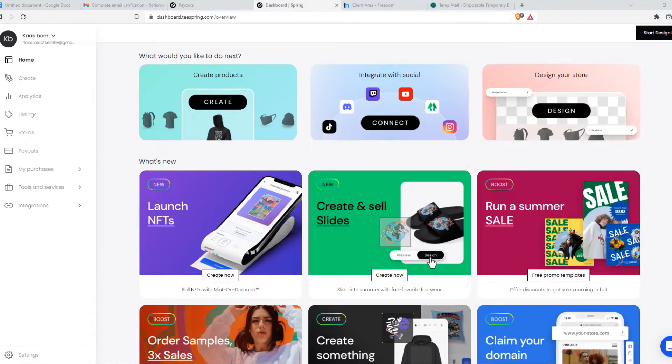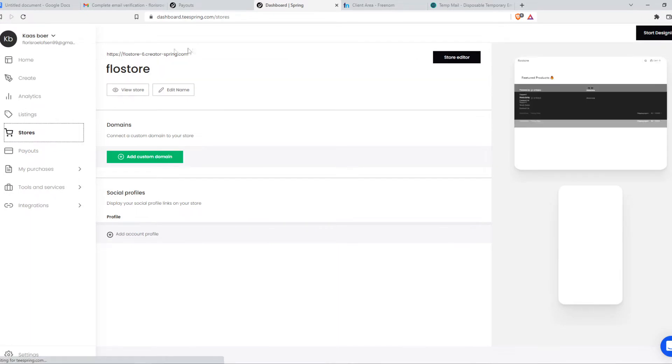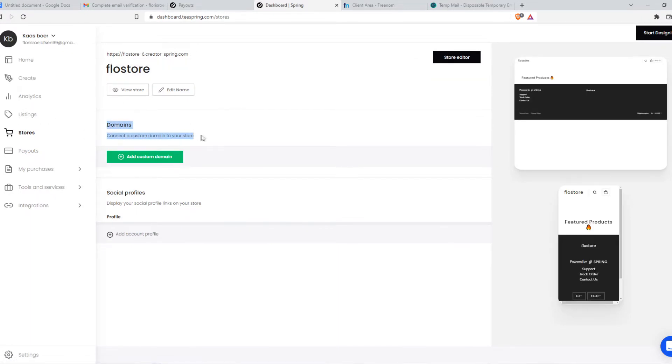In this video I'm going to show you how you can connect a custom domain to your Teespring store. I'm on Teespring right now and what you want to do to add a domain is go to Stores. Here you can see the store that you created, and here we can add a custom domain.